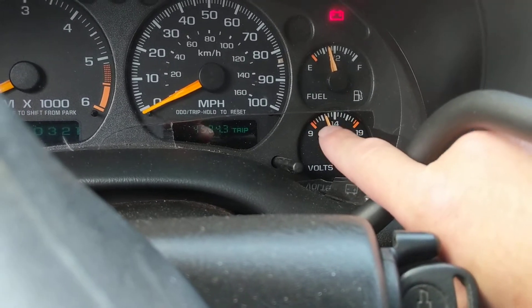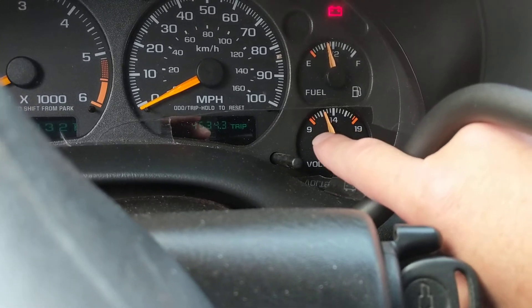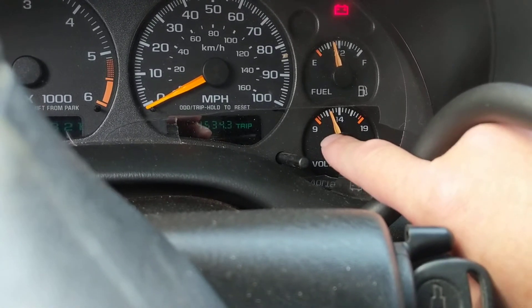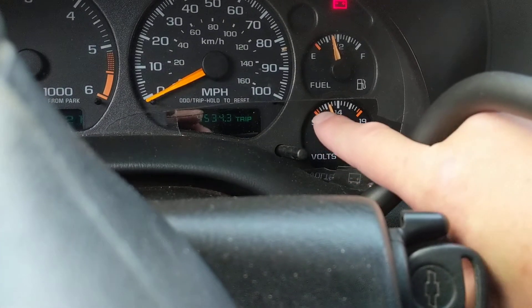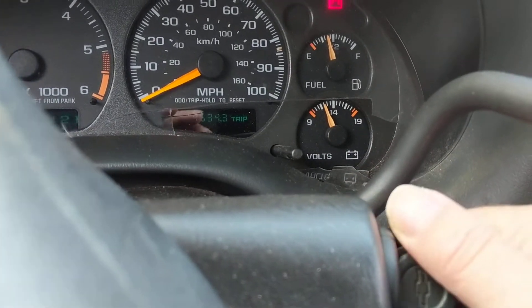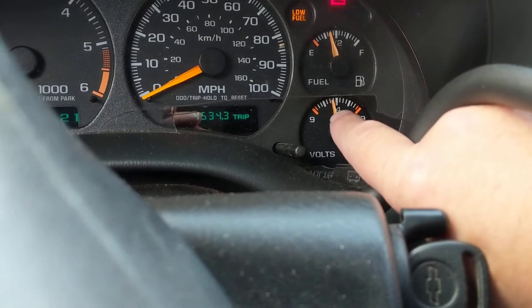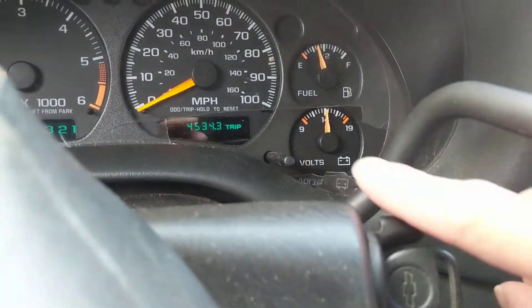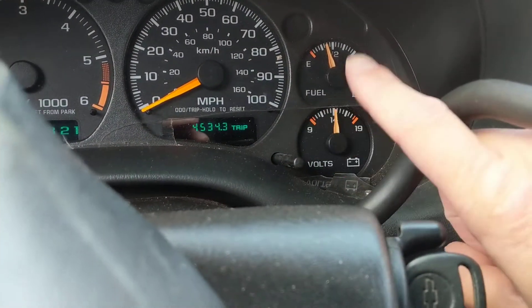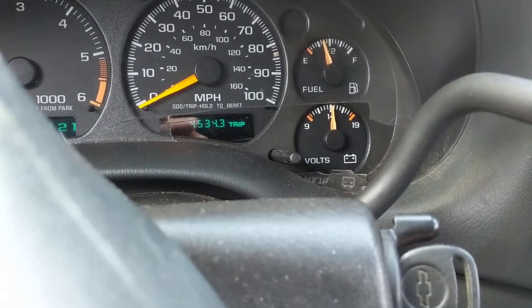That means I'm in decent shape to start the car. It doesn't mean I can start it — it depends on the current — but at least it's not low. If I'm all the way at the bottom, I'm around 10.5 volts. Now start the car — no problem — and you'll see it go back up to 14 volts because the alternator has taken over.